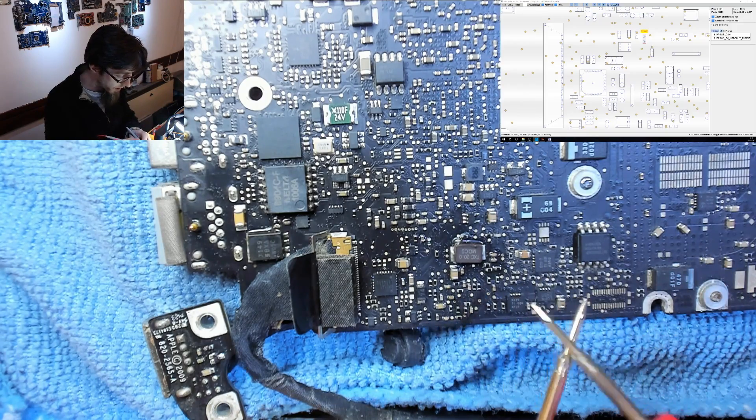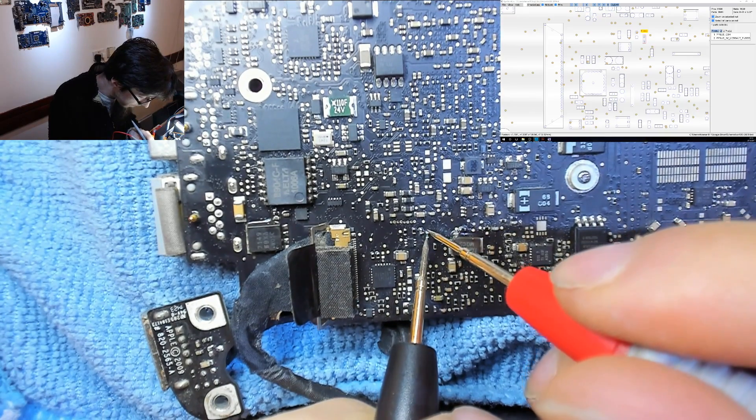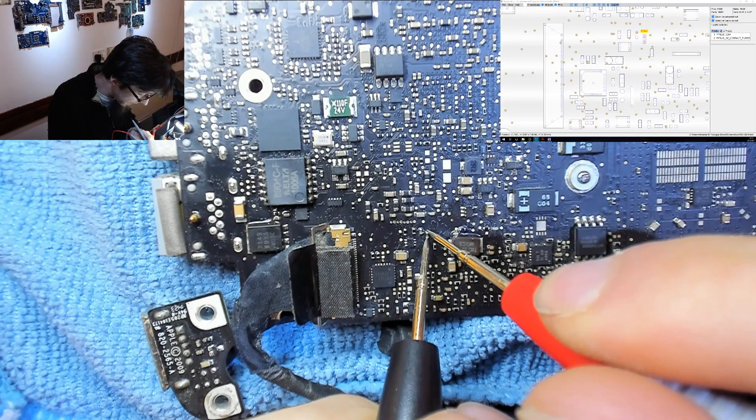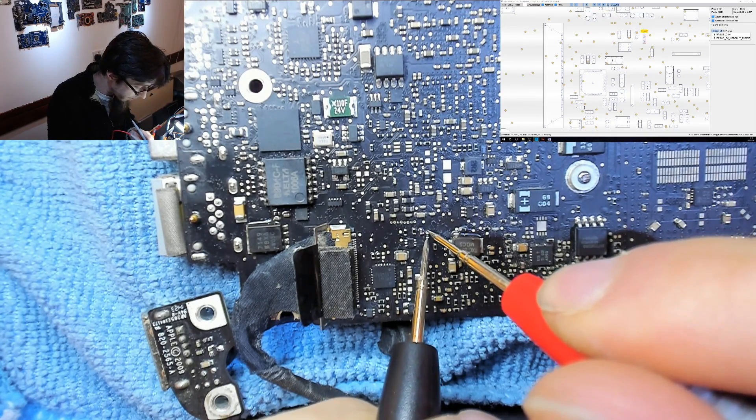I've got my multimeter in continuity mode — beep mode — so it beeps when there is continuity. Let's check that fuse. That fuse is dead; there's no continuity across it.